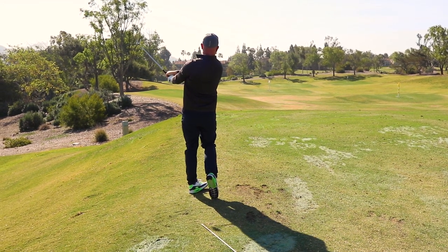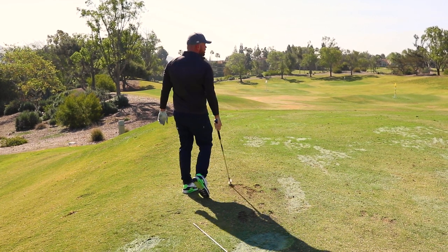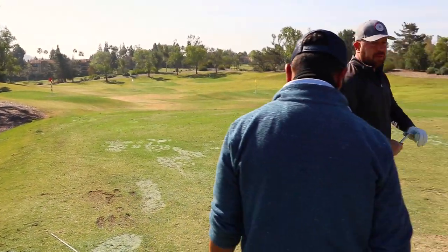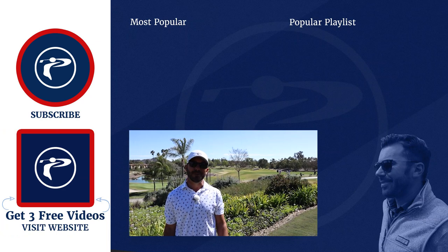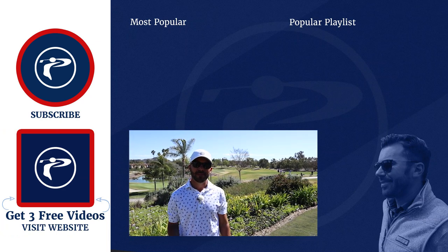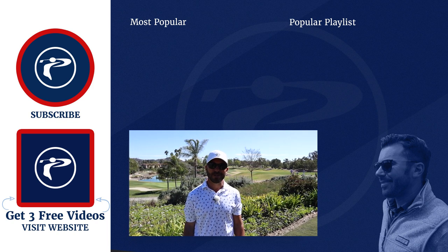Oh my goodness gracious — starting to get the thump to it, buddy. Sounds good. Now you want to make it even tougher? Grab a shorter club and let's go to this little 65-yard shot right here to the red pin. Grab my 58. Thank you guys so much for watching our video. Any questions or comments, please leave them below. Click the link below to pick up three free videos. We appreciate you guys — enjoy our channel.